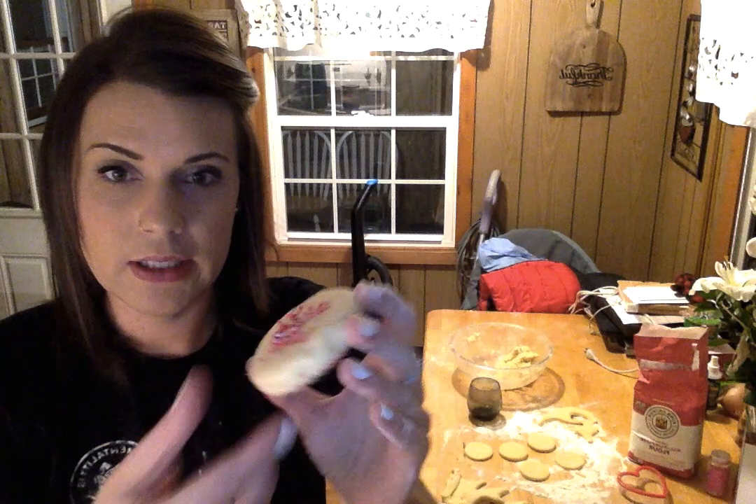This is what our cookie looks like after about seven minutes in the oven. It's still pretty warm, but it's a nice soft cookie with a golden bottom. Super delicious if you go ahead and put your own frosting on there.